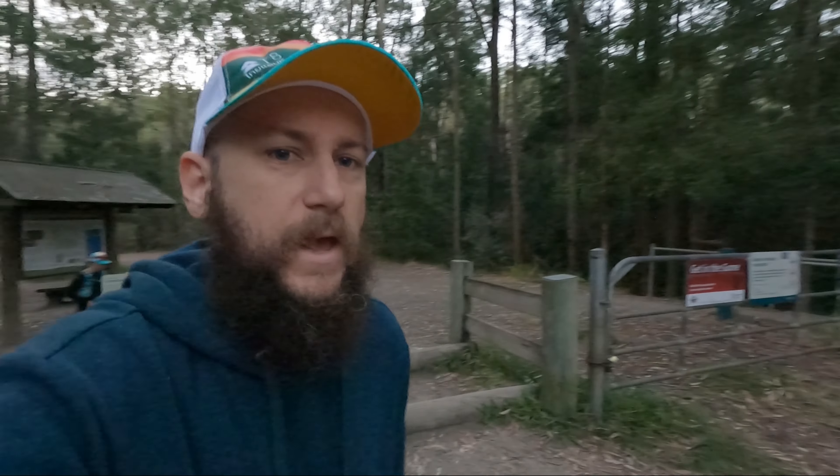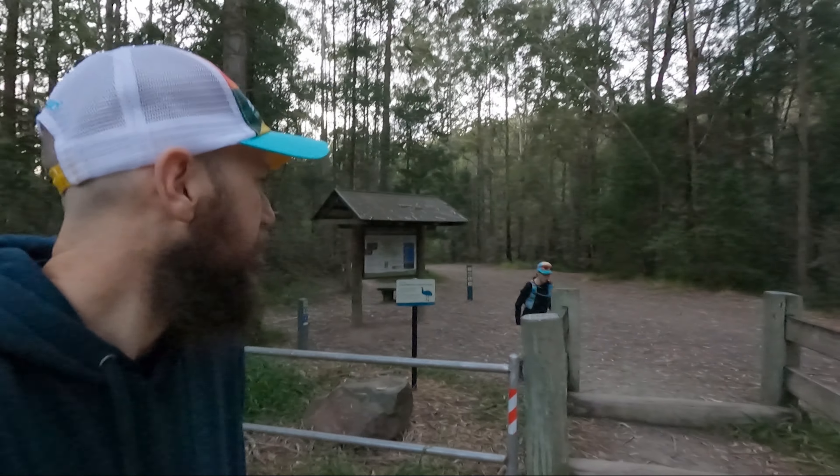Alrighty, we're here out at Parklands Conservation Park, about to do our Not Rainbow Beach Trail marathon. Just getting geared up — four laps around this beautiful area this morning, 42.2 kilometres. It's going to be fun. See yous at the end.